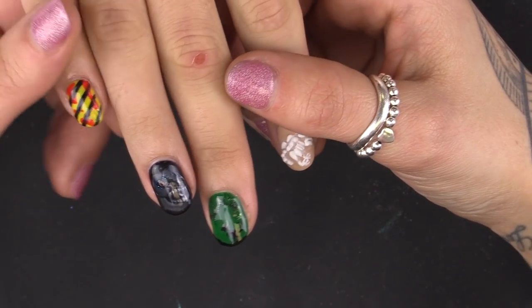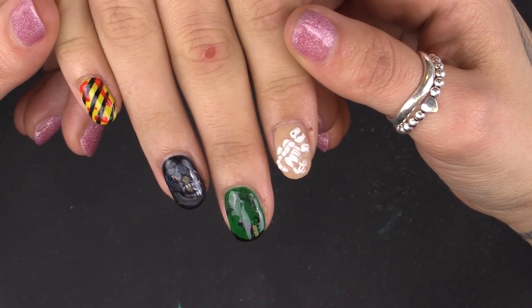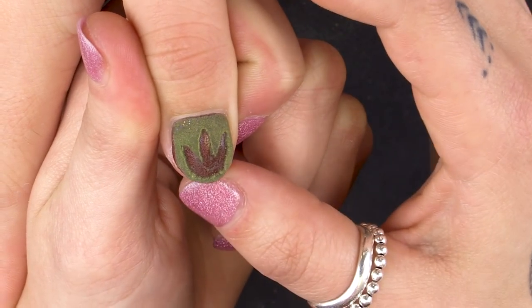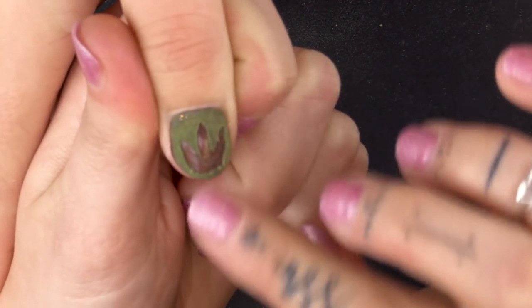Hiya, I'm Vicki and today I'm going to do a Jurassic Park dinosaur-themed set of nails using gel polish and acrylic powder — some 3D, some flat — and I'm going to split it into two videos.